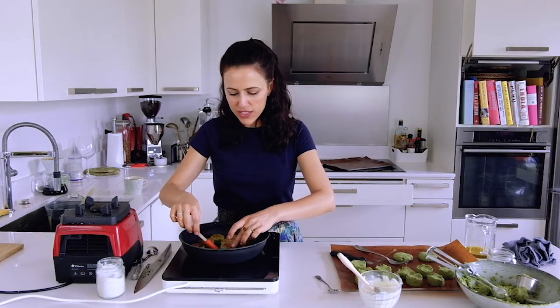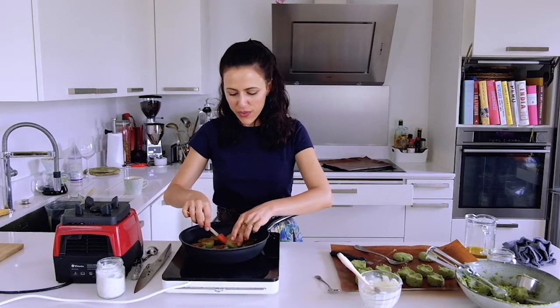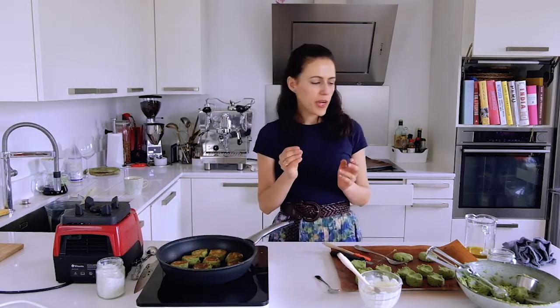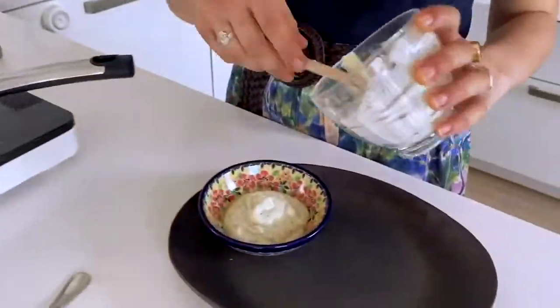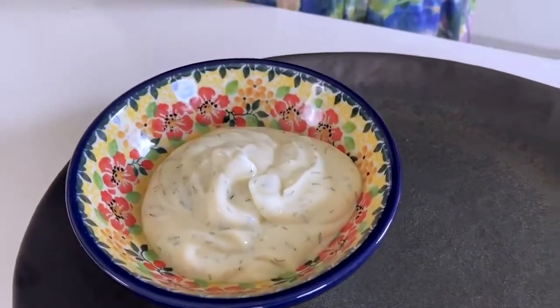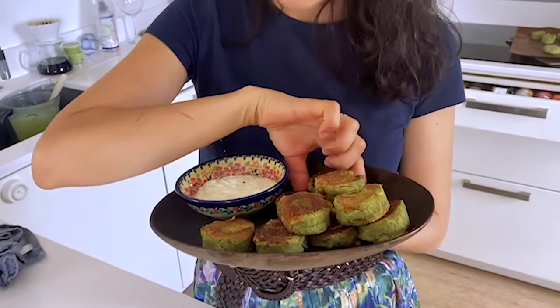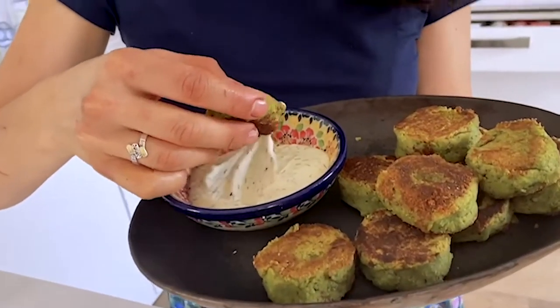I'm just turning them once more to check they're really crispy and golden. I turn off the heat and wait two to five minutes for them to cool and firm up, because while they're too warm they're quite fragile. Now it's taste test time — I want to choose a really golden crispy brown one. Look how fluffy they are inside. Absolutely delicious!